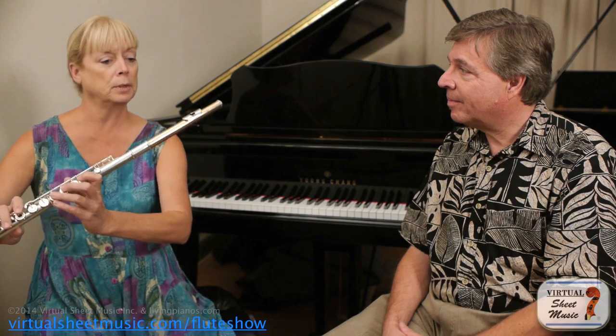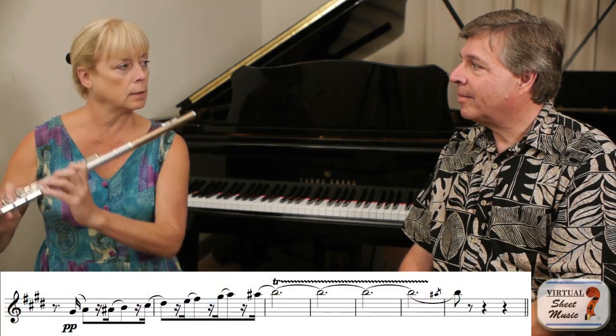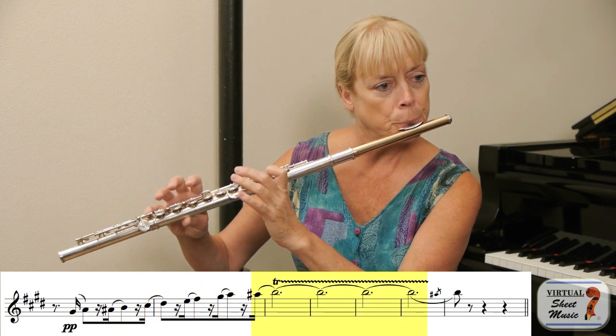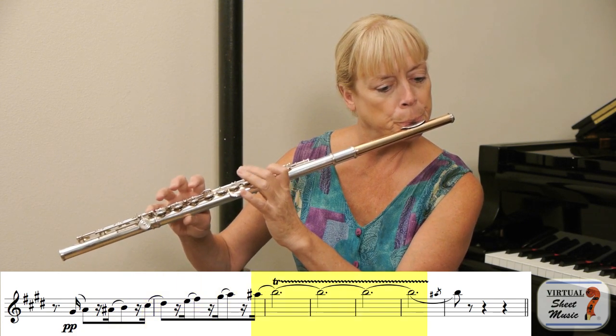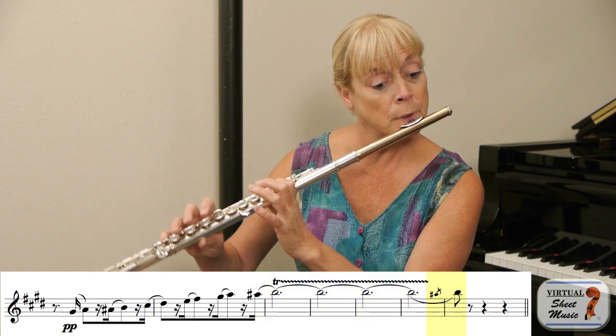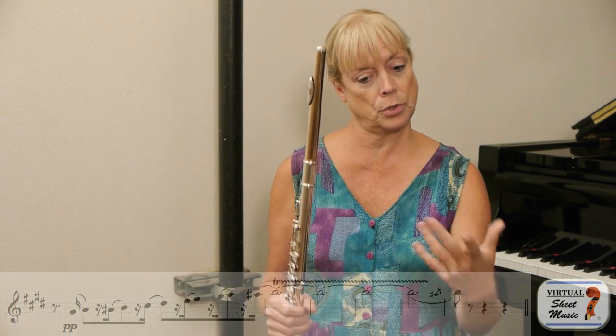And it was several years later — probably 10 years later — I was playing a rehearsal of Mendelssohn's Italian Symphony. We got to a part in the slow movement, and there's a flute solo, and I played it. And after I played that, there was a pause in the rehearsal — the conductor was working with the strings — and the first oboist says to me, 'How do you do that?'